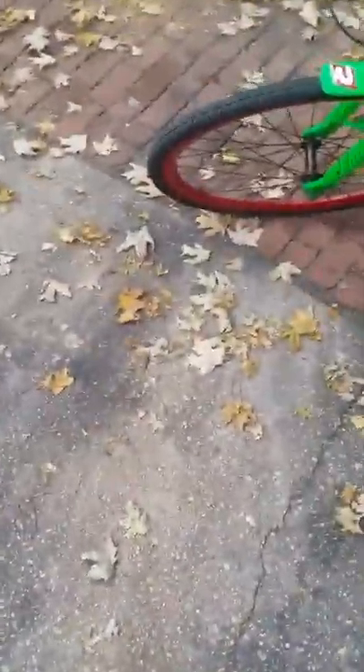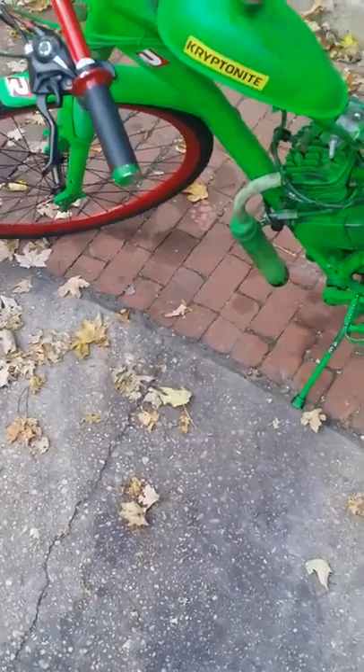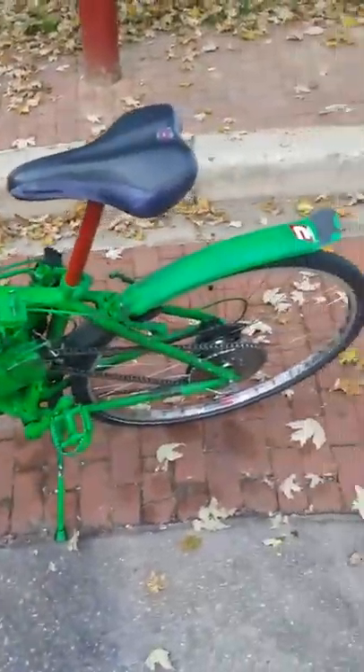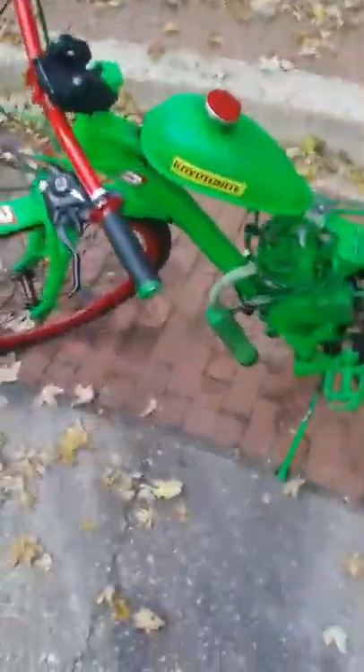This is a review of a motorized bike — this is the kit right here. My bike was originally red and black, the engine was silver, the tank was black, and the handlebars were white. I painted it and made it green, red, and black.